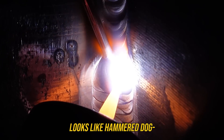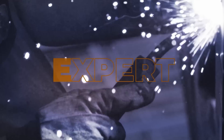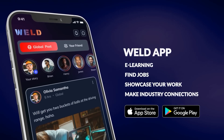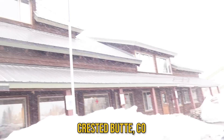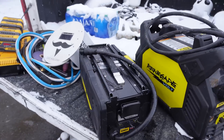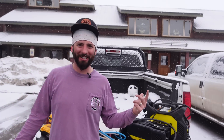Right now my tungsten looks like hammered dog but it's making a world of difference. We're at the Ore Bucket building where we've got to do a little bit of welding. The town is aptly named after the ore bucket because of the oldest mine in the country. It's old — let's do some welding, let's get in there and check it out.